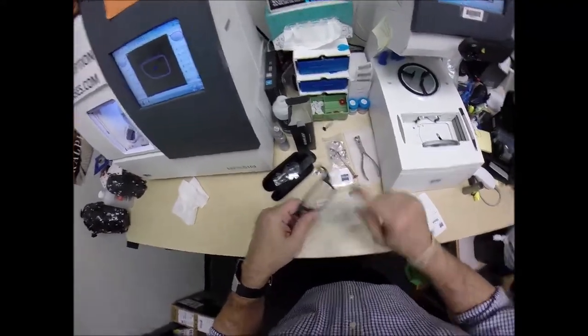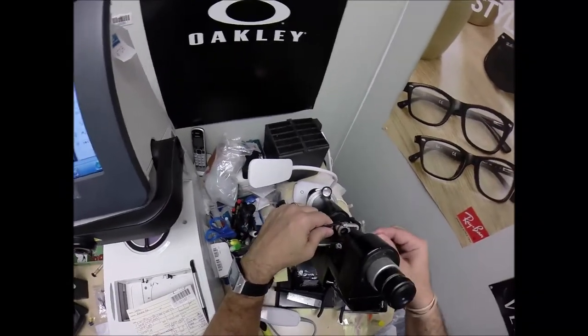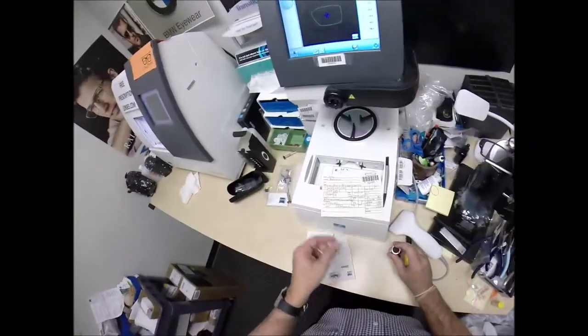I'm going to put it in above that black dot, and if all goes well I'm going to get a plus 50. I don't have to move the axis wheel — there is no astigmatism correction. Plus 50, exactly halfway between 0 and 1.